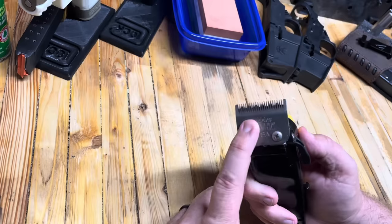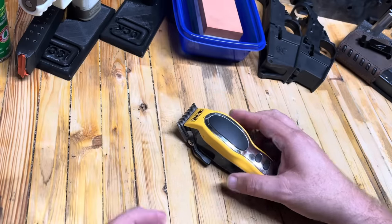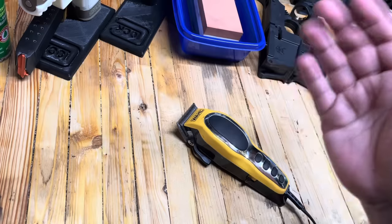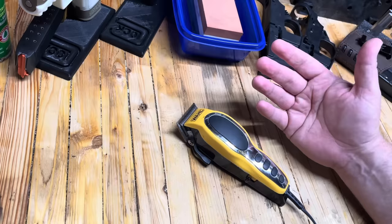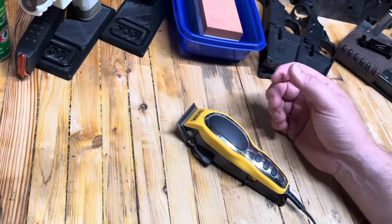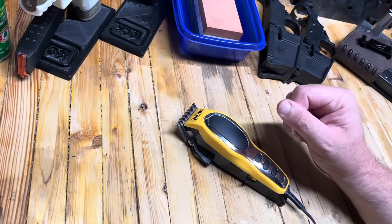It is possible to sharpen these. I cut my little boy's hair about every two weeks, and he mentioned the last couple of times it was starting to be a little snaggy. It has been a couple of years since I've sharpened them, so I figured I would get some stuff out here and get these sharpened up and show you guys how to do it.